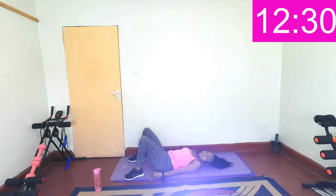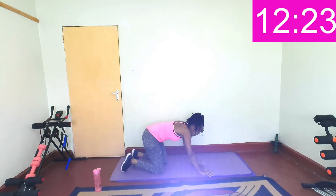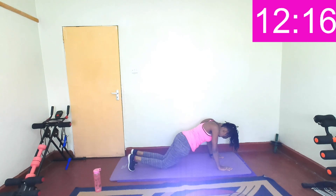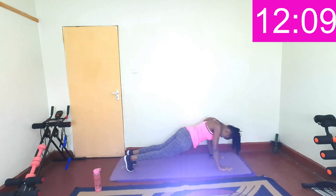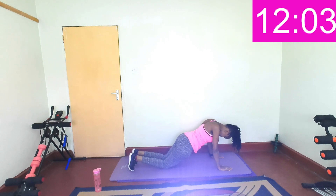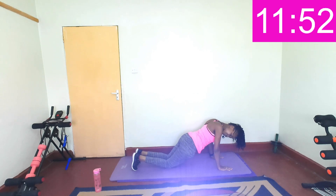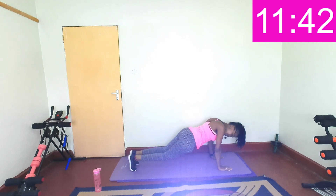Yes, that was hard. Next, plank position. Are you ready? In three, two, one. So go into the plank, then gently go on your knees, get back up. Core should be tight. Breathe. Keep going. You get to rest when all the knees are on the floor, then get back up. 15 seconds left, keep going. Breathe. Last three, two, one. Breathe.